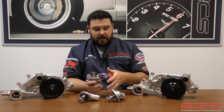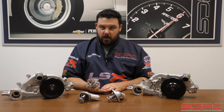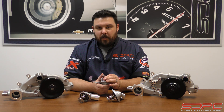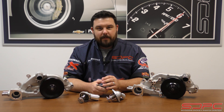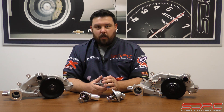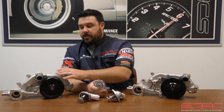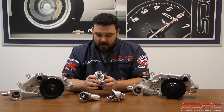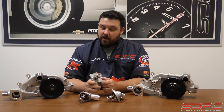Over the years, GM has changed the thermostat housings and the thermostats for all the LS water pumps, from the 97 LS1 to today. They changed them in ways that are kind of hard to understand. There was supposed to be a chart online showing how to identify your thermostat housing and water pump to make sure you get the right one. This is a big deal — getting the correct thermostat and housing to match the water pump you have is not as cut and dry as we wish it was. You can end up with leaks and some weird cooling issues that we've had customers ask about over the years.